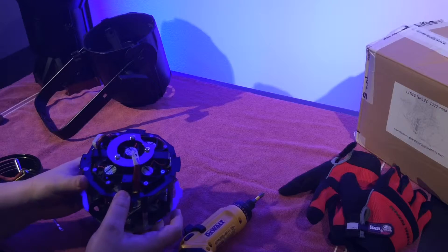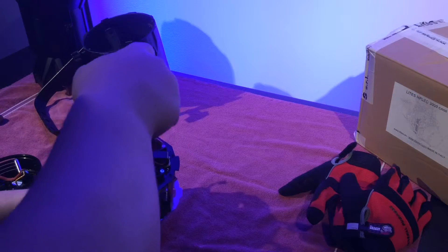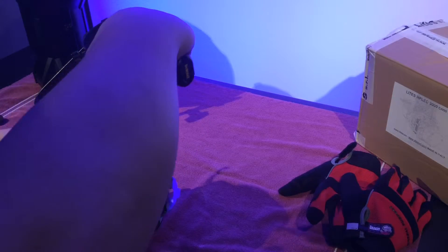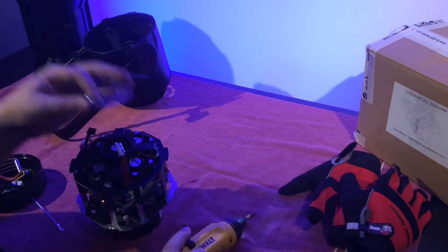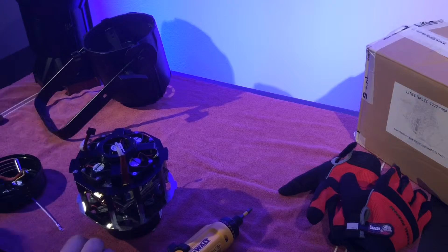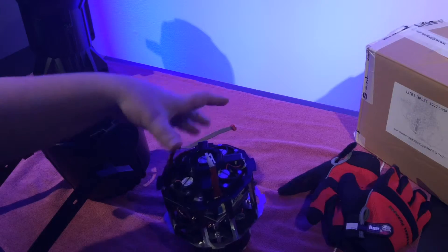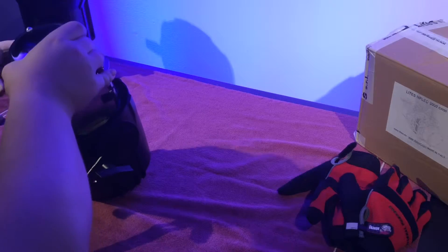Next, we're going to remove the silver ring from the back of the housing. And there you go — it is ready to be installed into the Source Four. Next we're going to take the unit, flip it over, and work it down the housing of the Source Four.